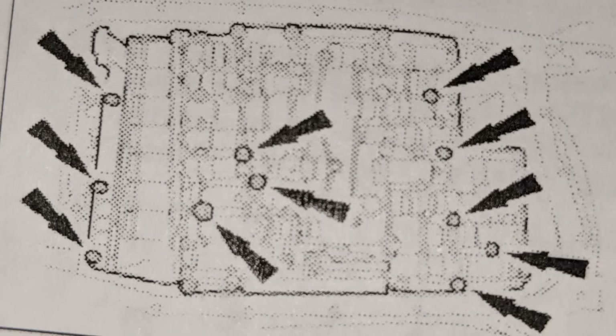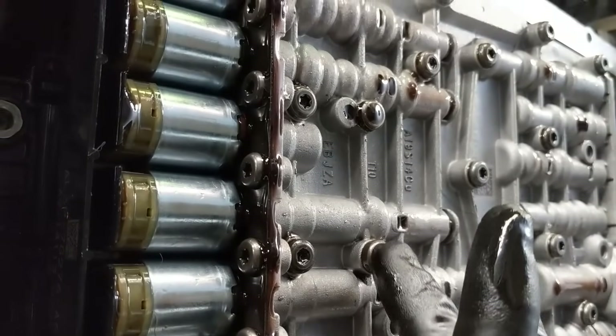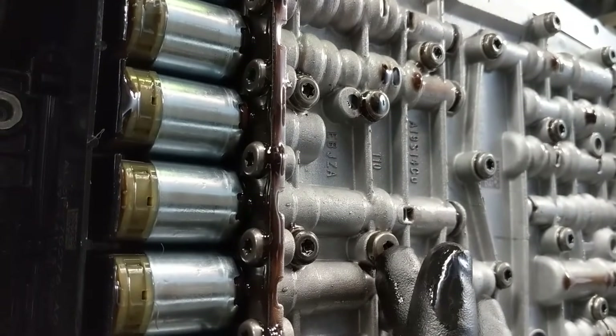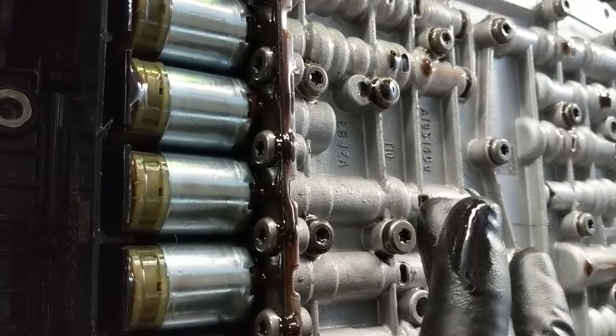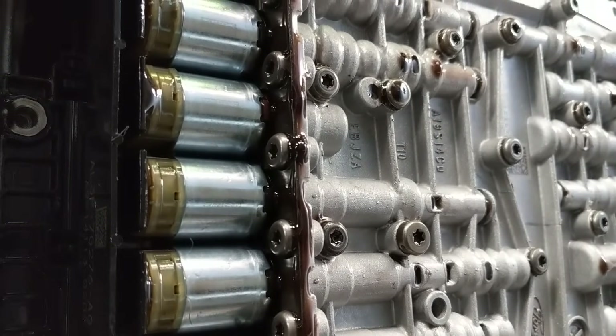There are six bolts that hold onto the lead frame. I would remove like 10 of the ones that hold the valve body into the housing, and then leave one — this one right here, pretty much toward the center. I'll pull that one last and control the valve body on the way down, but it's all ready to drop.